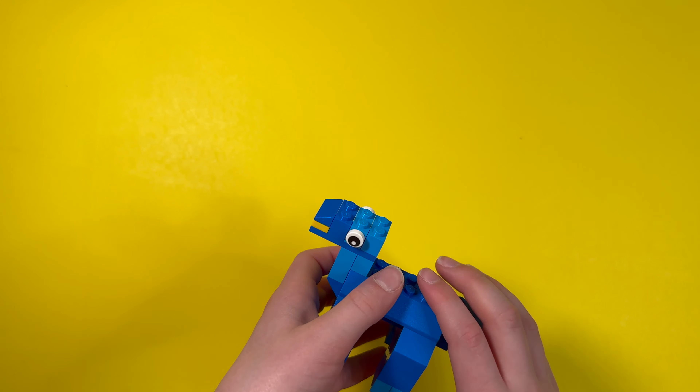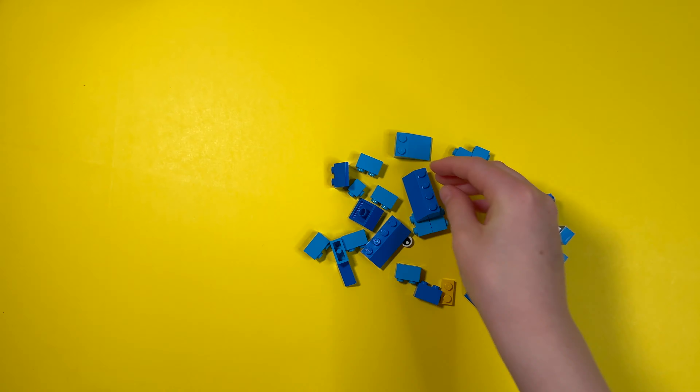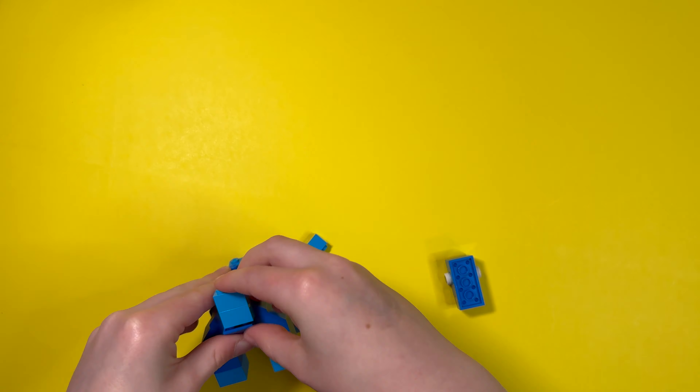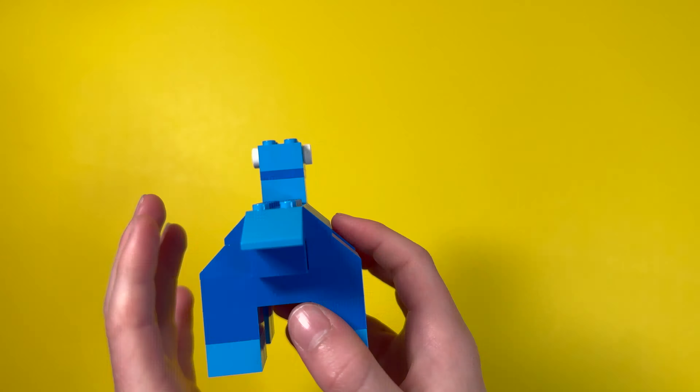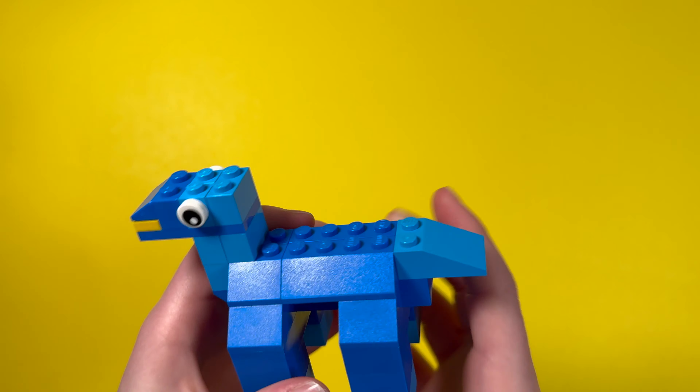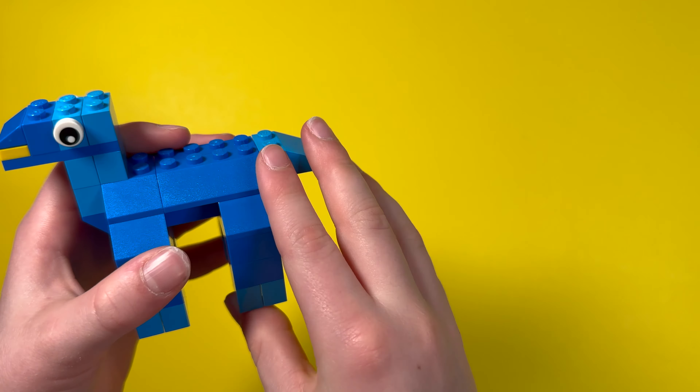I can show you the time lapse really quick. So that's how I built this dinosaur. I kind of built the basic way — it doesn't really have that many smooth edges. This is probably what Lego sets used to look like back in maybe the 1900s or something. But let's get to the hat parts.